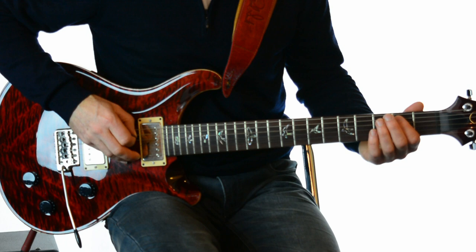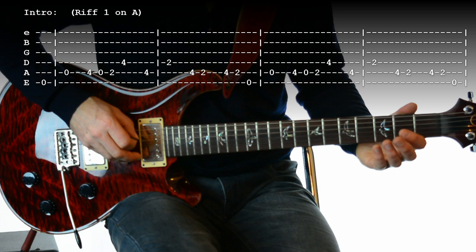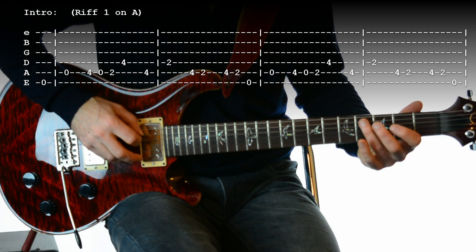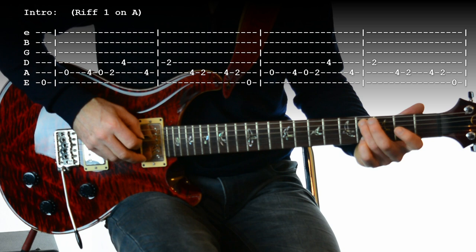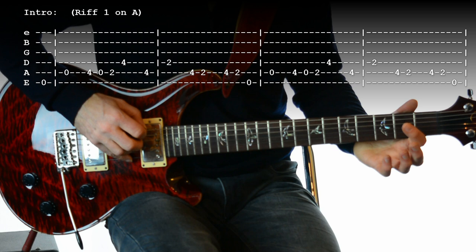The riff repeats twice, so let's look at it in detail. We start on the bottom E, then A, then the fourth fret on A, then A again, then the second fret on A, then the fourth fret on the fourth string, back to fourth fret on A, second fret on your fourth string, fourth fret on your A string, second, then fourth, down to two, and back on to an open E. We play that twice.